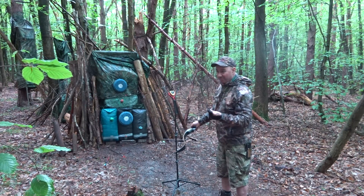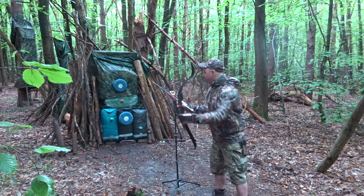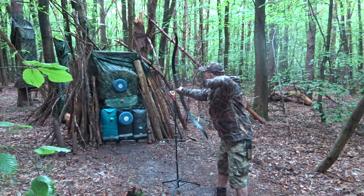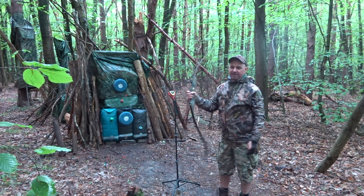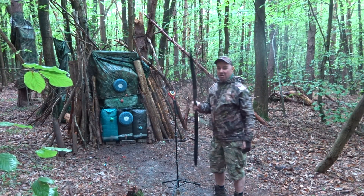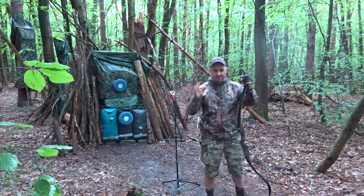This next one would be the 1,000 spine, and this is 213 grains — literally a VAP. You heard the vibration; the bow didn't really like it, but again, it's a Dacron string. That was 189 feet per second, 31-pound bow, 189 fps. I'll try to shoot those again just to see what I get.